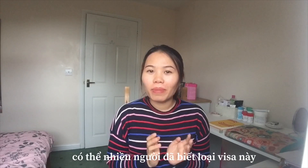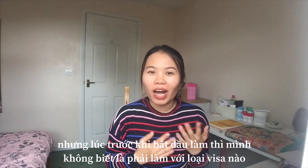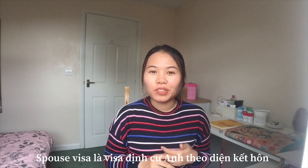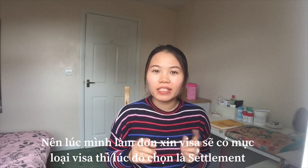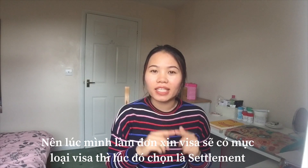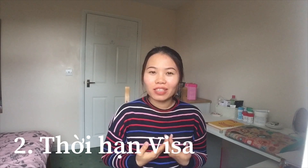Maybe a lot of you already know about this, but I remember when I started to do it, at that time I did not have any idea about what kind of visa I would apply for. So the spouse visa is like a UK marriage visa — it means that you are married to a UK citizen who is settled in the UK, and they will sponsor you to immigrate to the UK. This is why in the application form, the type of visa is listed as a settlement visa.